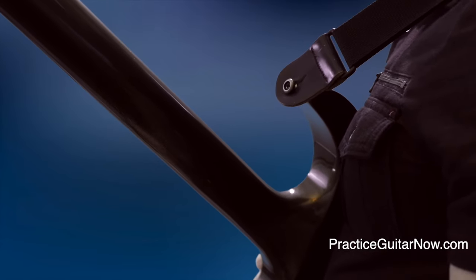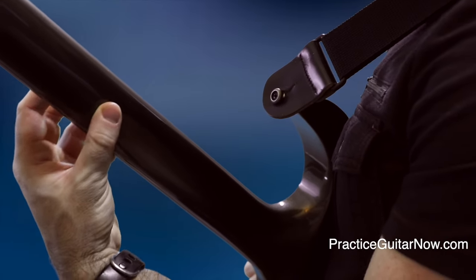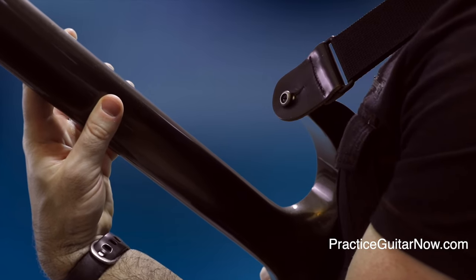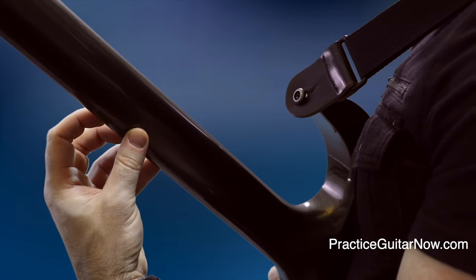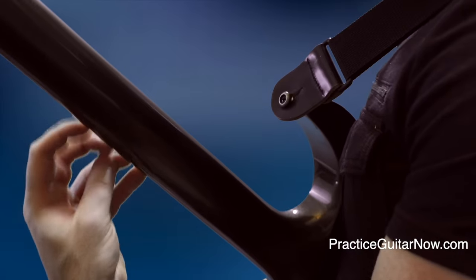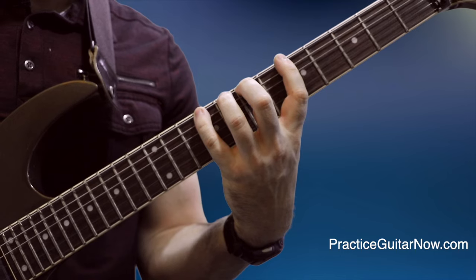Many people run into a weird problem with their thumb as they learn to play scales with the thumb behind the neck. As they ascend the scale from the sixth string through to the first string, if the thumb follows along with the other fingers, by the time you're on the second or first string the thumb feels like it's going to slip off the fretboard and you feel like you have no support at all.